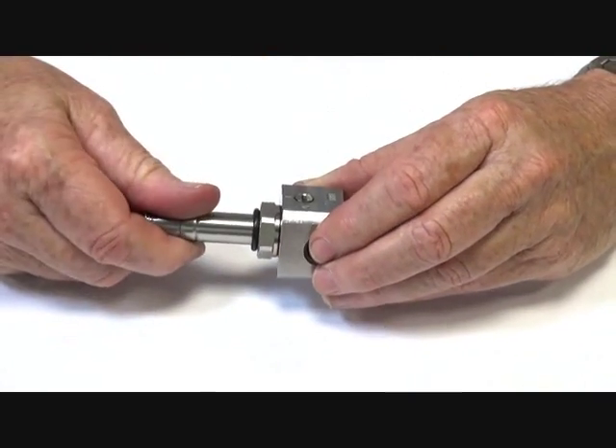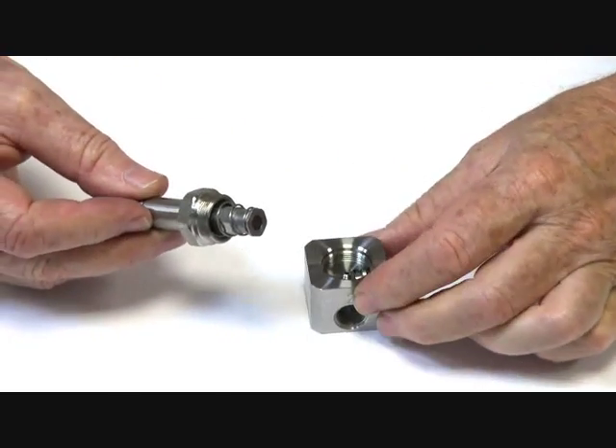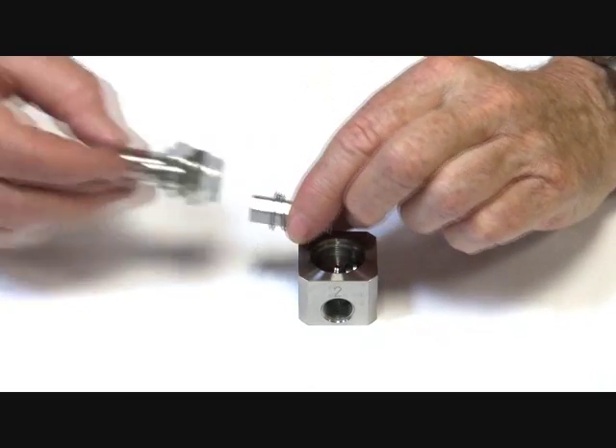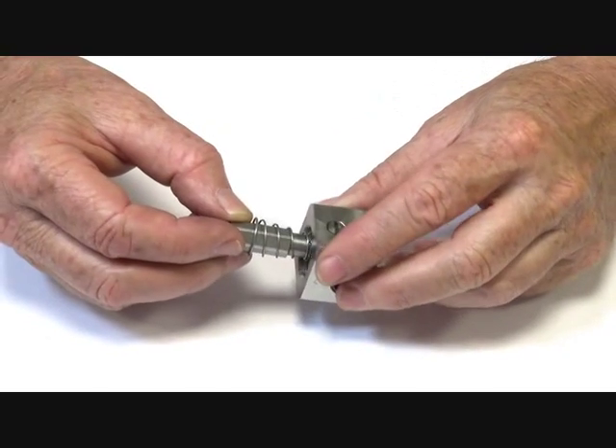In normal application, de-energized, there's the armature tube with a metal-to-metal face seal. Normally de-energized, so the armature is sitting on top of the jet assembly like that.